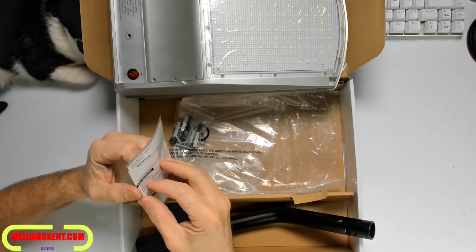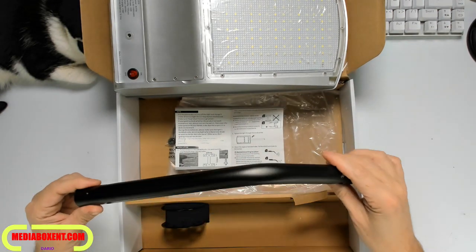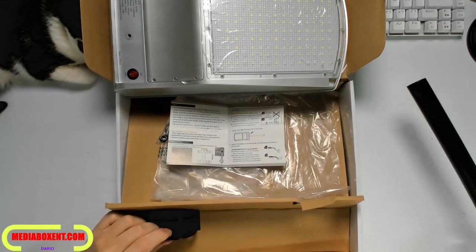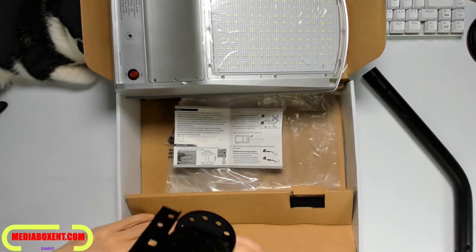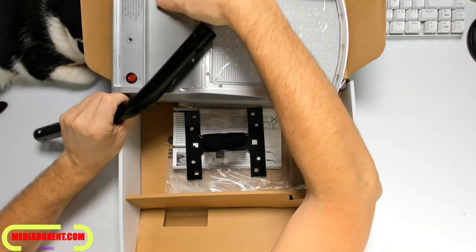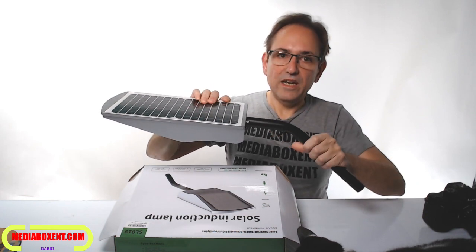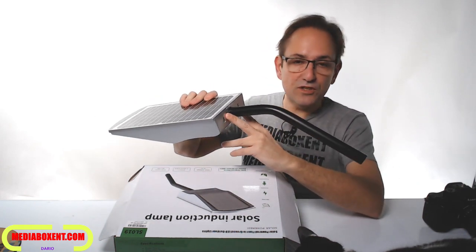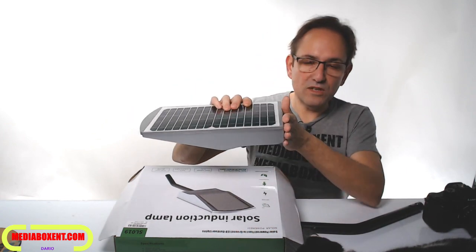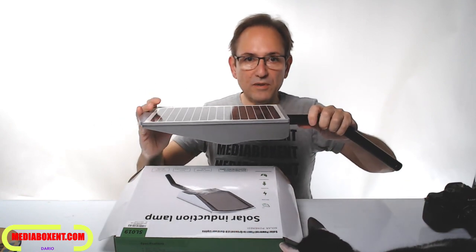In no time it will be ready to illuminate you. We can see here the piping and the bracket to mount it around the wall. You can even mount it on the side, or you can remove the piping and mount it right on the wall. Or you can use the piping. It's a great light.